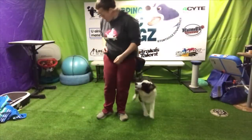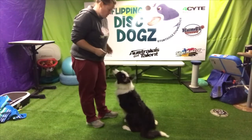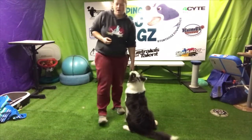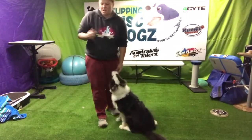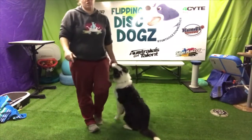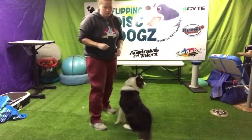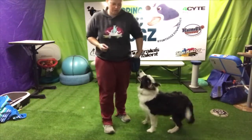Everyone, I'm here with Phoenix and what we're going to do today is what we call our setup moves. Our setup moves allow us to get ourselves into position as well as our dog into position to do a certain freestyle trick for frisbee. Also suitable for all your dancing moves.